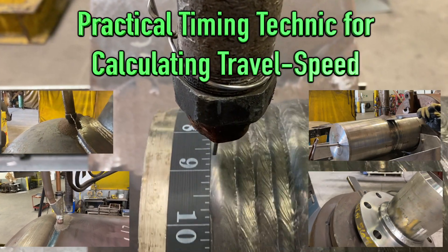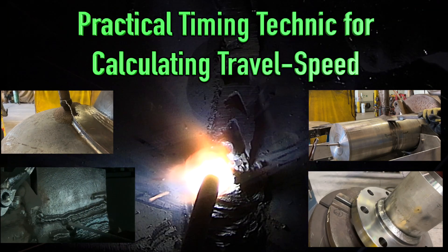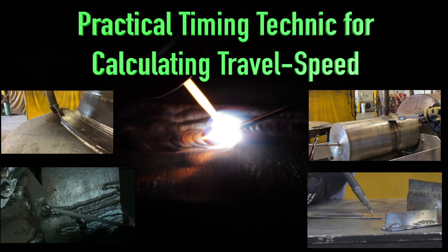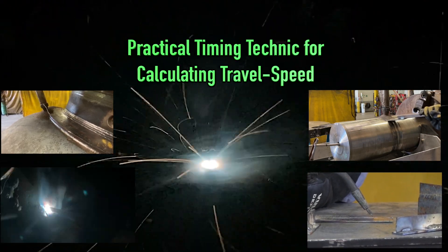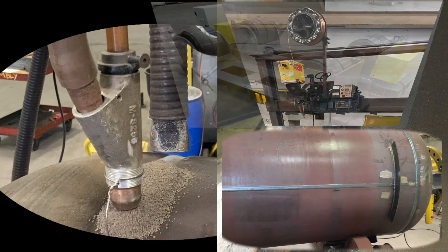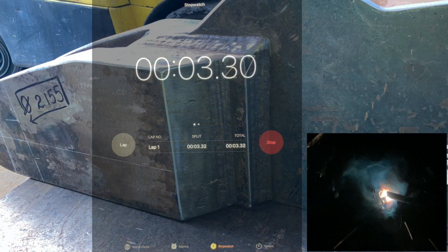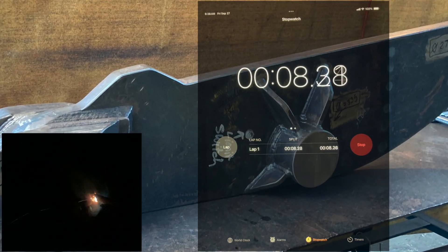In this video I will demonstrate a practical timing technique for calculating travel speed. The technique works with any MIG, TIG, STICK, FLUX CORE, or SUB ARC process. It can be used to time any positioner, turntable, turning rollers, seam welders, or weld arounds to achieve precise and consistent welds with good quality visual results — all with the simple use of a stopwatch.